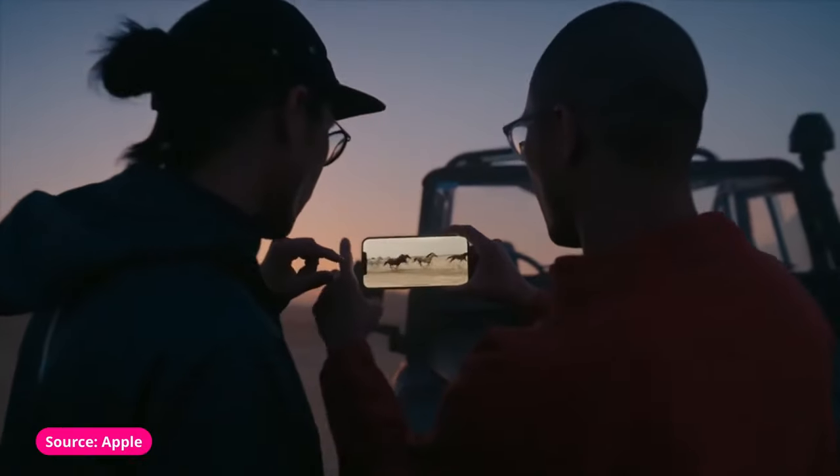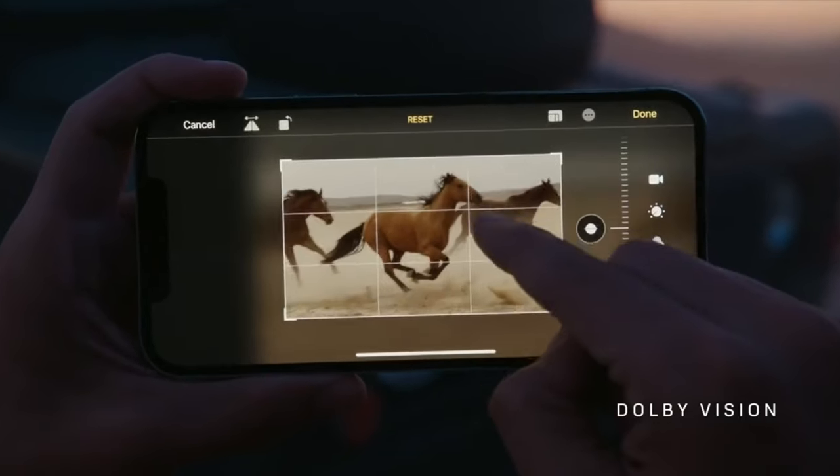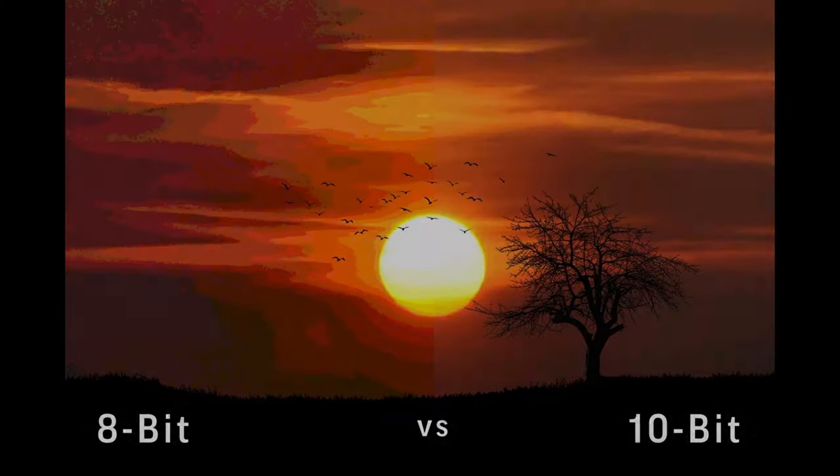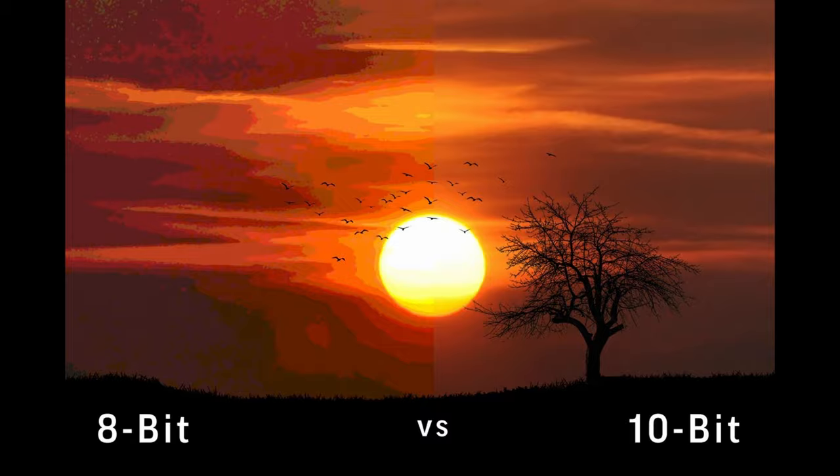A little bit after that, Apple released 10-bit video recording capabilities on their iPhones through the Dolby Vision format, and Android phones also followed suit with HDR plus recording. Essentially, 10-bit video allows even more color information to be captured compared to regular 8-bit SDR video. Again, this is fantastic for post-production, particularly in the color grading department.